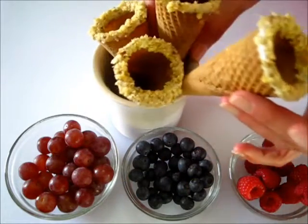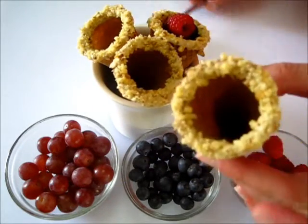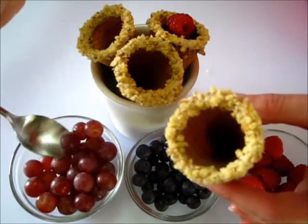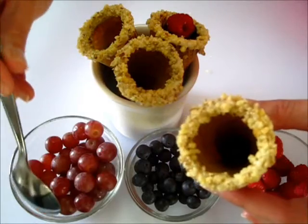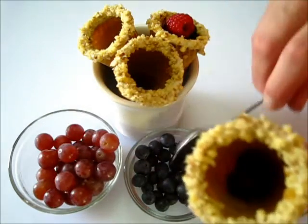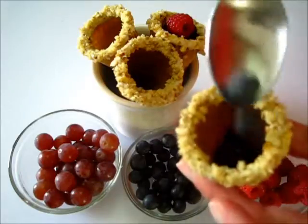I'll get started on this one and get them all filled. It doesn't matter what order you go in — whatever you like, just do it the way you wish. And I'll come back and show you how I serve them.